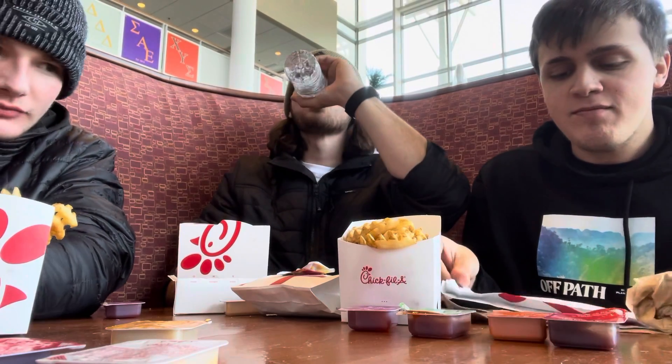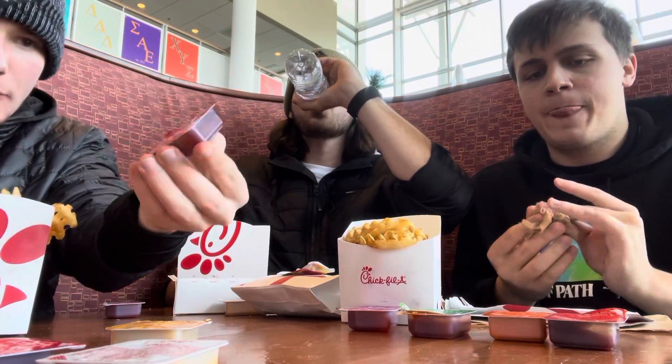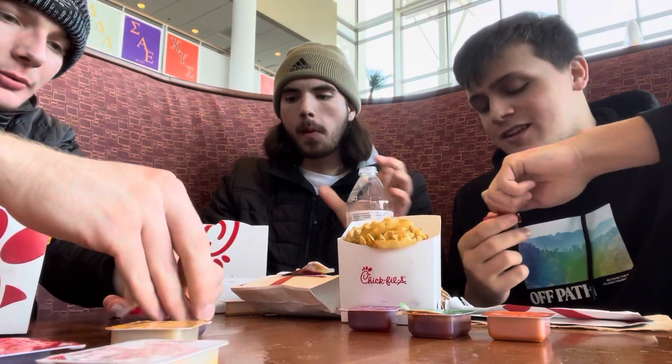And we're going to review every sauce and create a tier list at the end. We're going to start with the barbecue. Barbecue is classic — you can't go wrong with it. Here's a barbecue for you if you'd like to try.